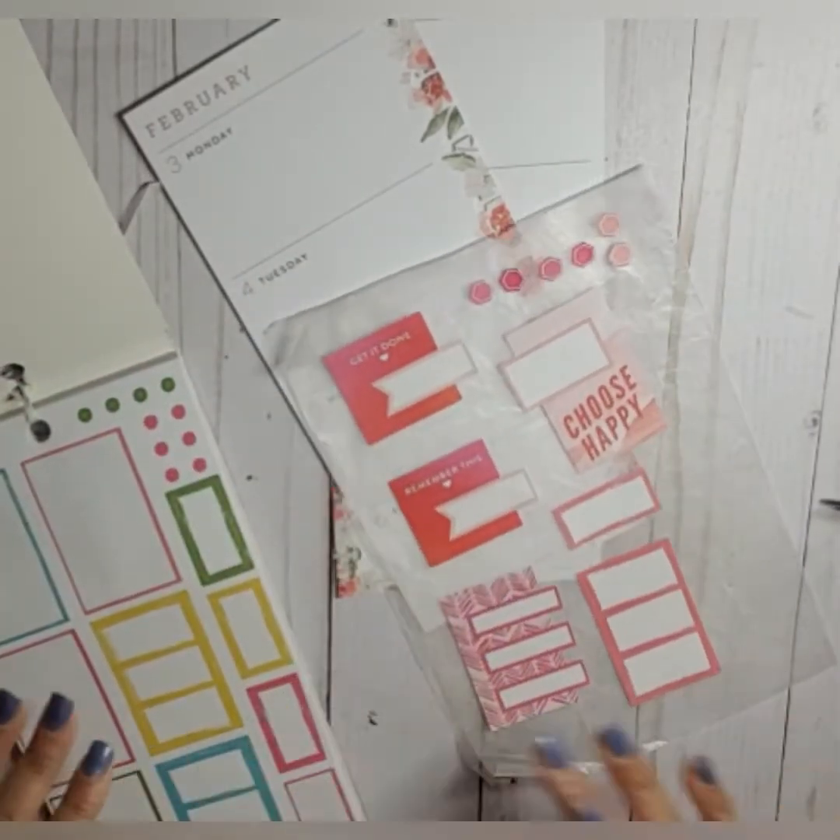That is it! That is our February 3rd through the 9th spread in our skinny classic — also known as my Hapanichi or Monichi — however you want to put it. And I think it turned out really cute.